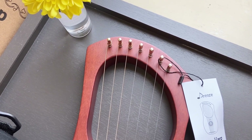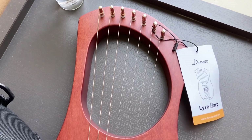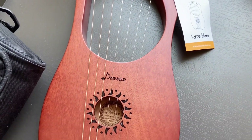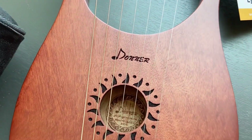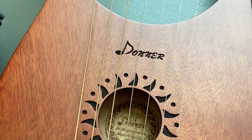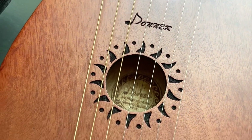This is the lyre harp, made from mahogany wood. They say it has seven metal strings. There is a pretty sun design engraved around the sound hole, and inside the sound hole you can see a rosette with the Donna logo.